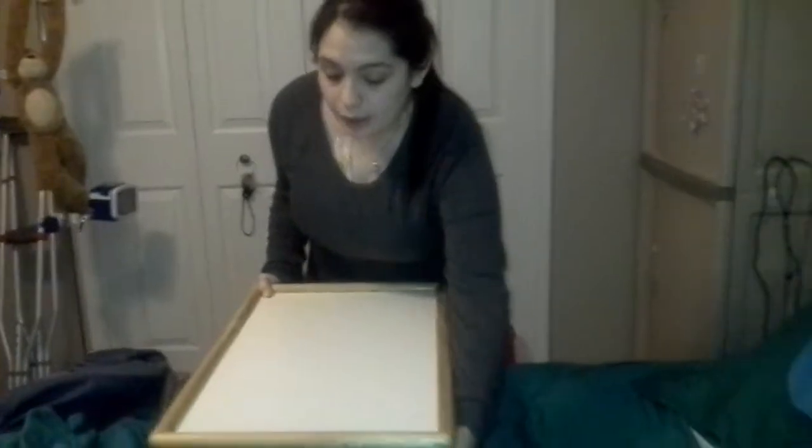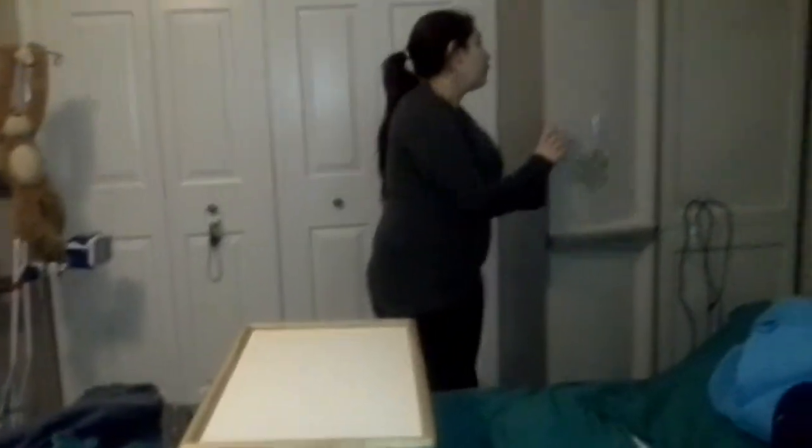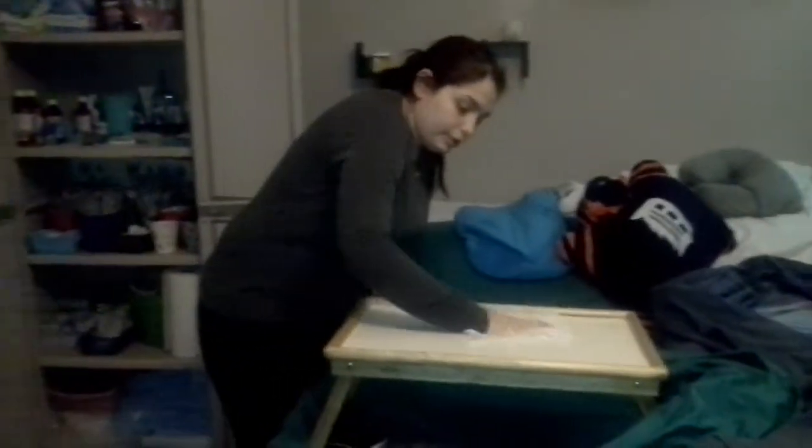The first thing that we got is a bed table, and that's where everything is going to go. I usually wipe it down with a baby wipe so that I know it's clean.